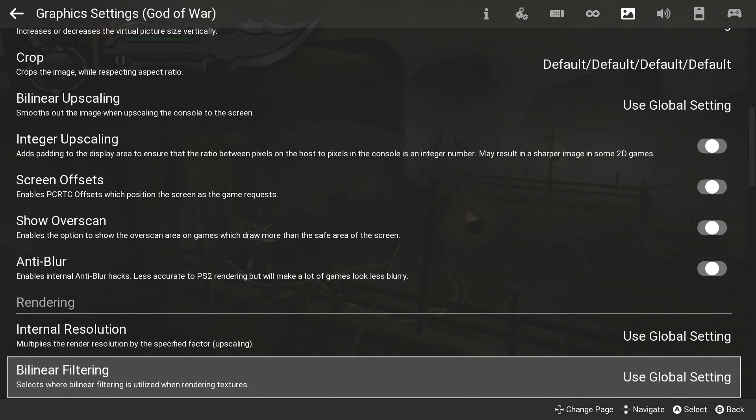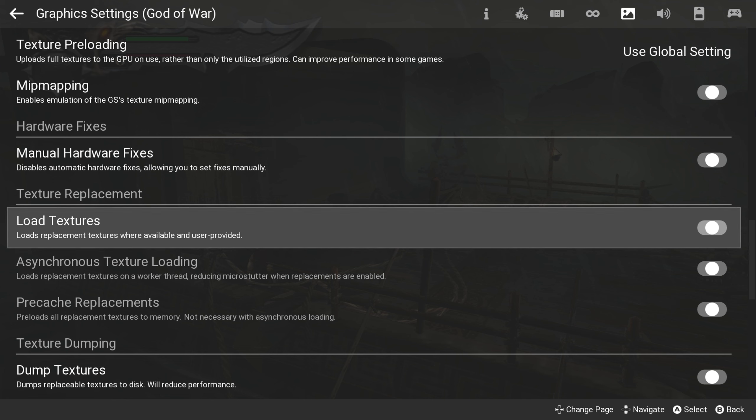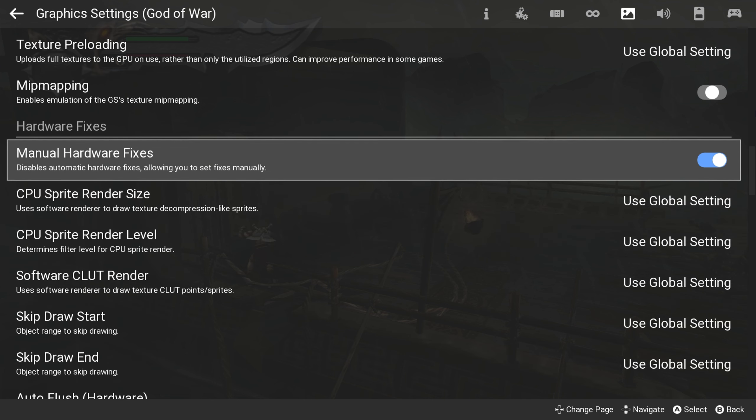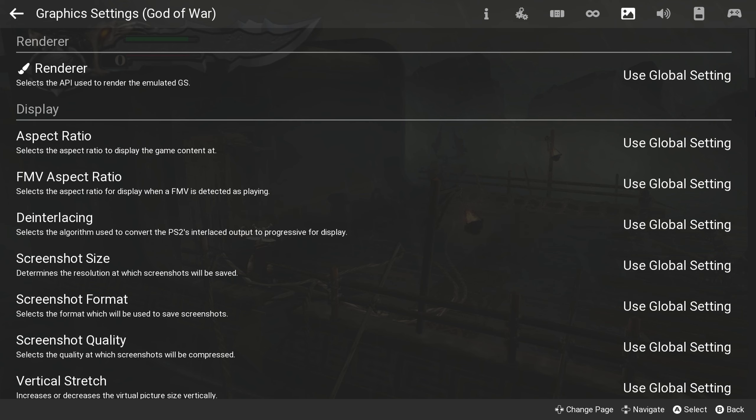Back in the game's properties, head on over to the graphics settings. Once there, scroll down to Manual Hardware Fixes and enable it. The first thing you should change is Auto Flush — set it to Sprites Only.